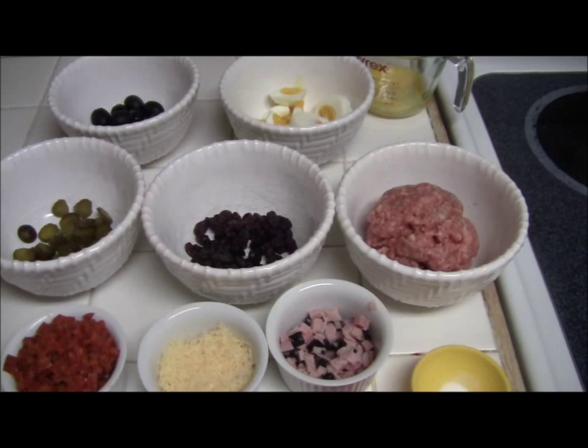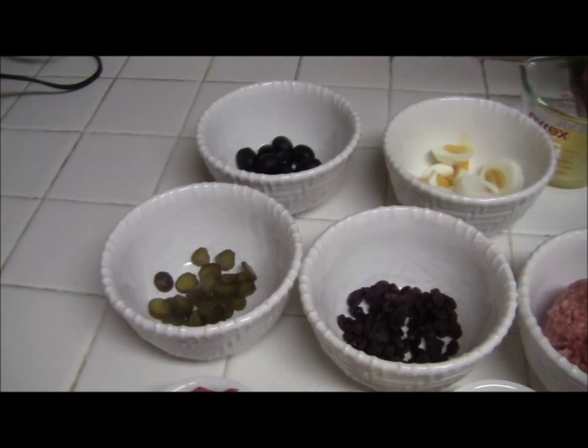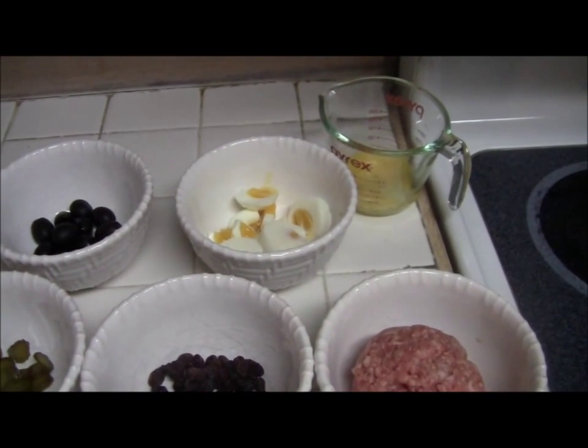1 quarter cup raisins, 1 quarter cup sweet pickles, 12 olives, 2 hard boiled eggs, and 1 slightly beaten egg.